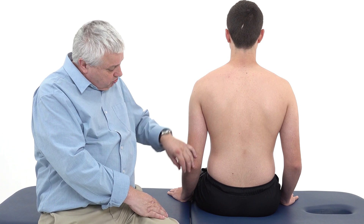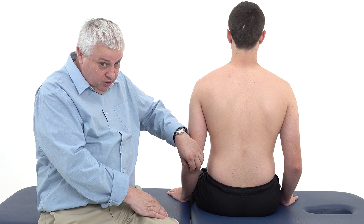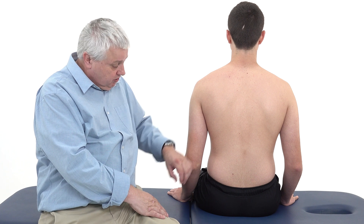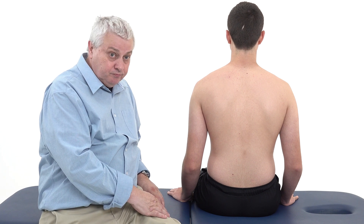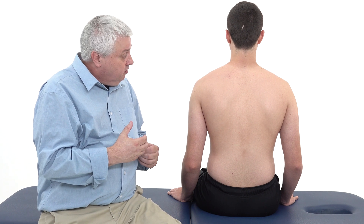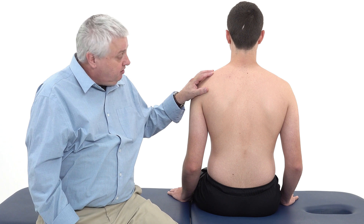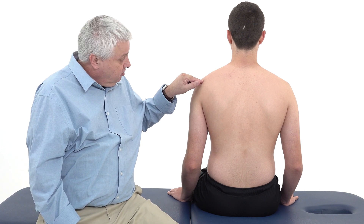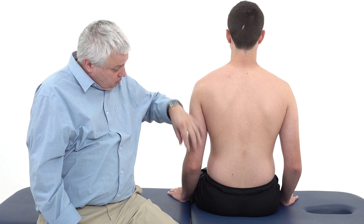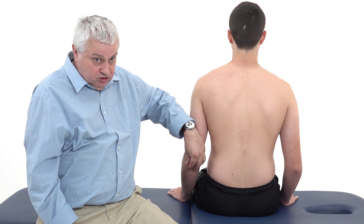All three heads insert into the surface of the olecranon process, the upper surface of the olecranon, and the posterior capsule of the ulna. The main action is to extend the elbow. The long head will stabilize the shoulder to some extent simply because of its position into the shoulder joint itself, and the medial head retracts the capsule of the elbow joint during extension.